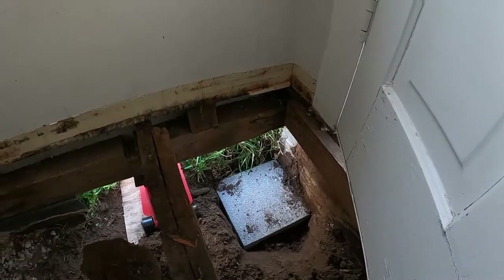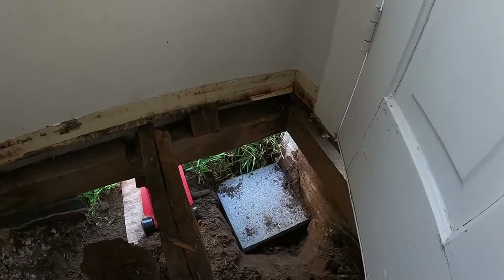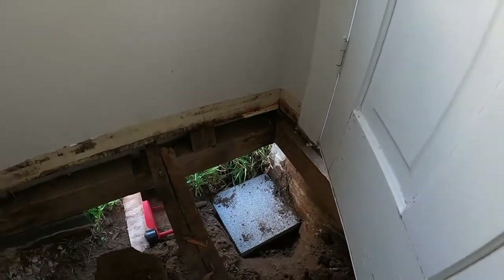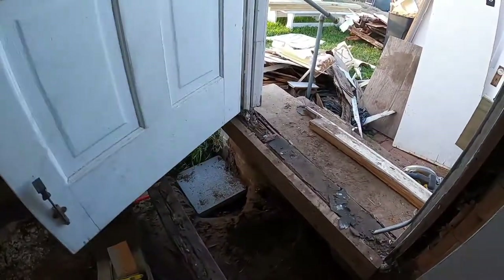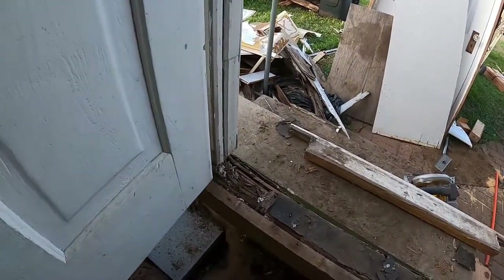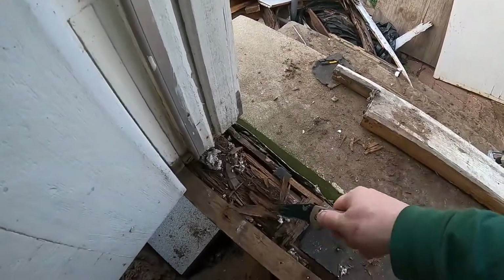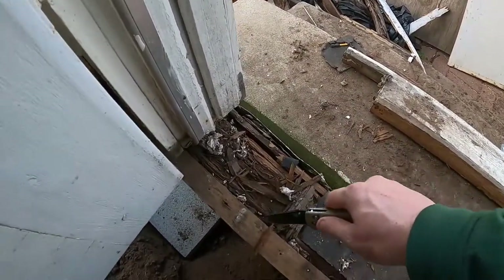I'm going to put two eight-by-eight-by-sixteen blocks on their side to hold that up. But all this started — as you can see right here — this is just toast, just gone.